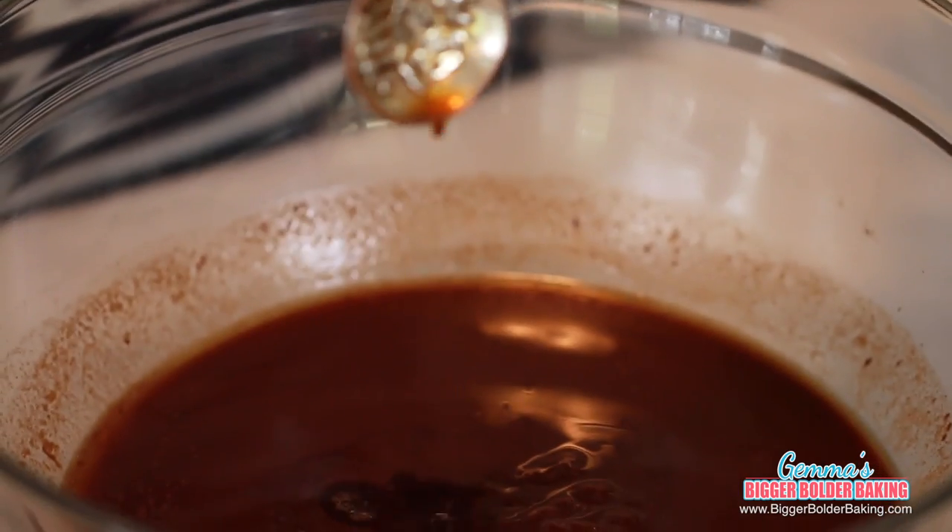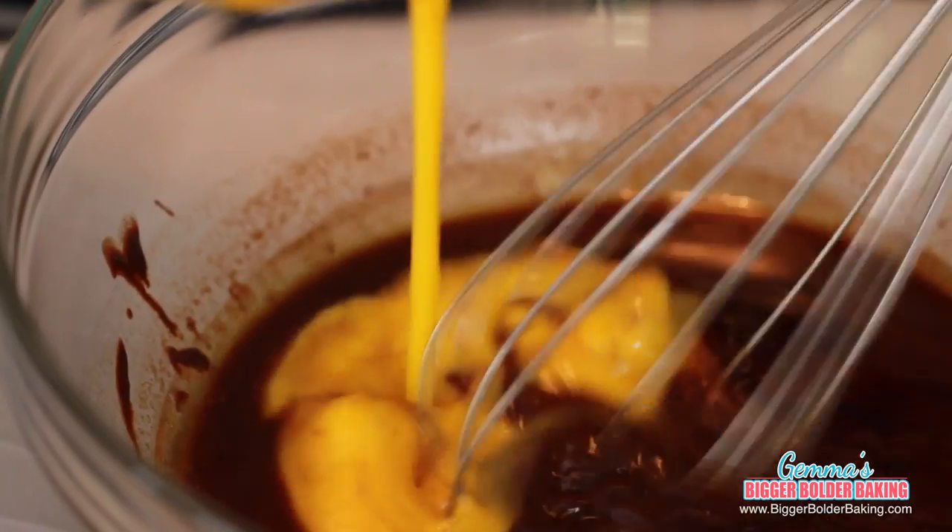Add in your vanilla extract and your beaten room temperature eggs, then whisk them all together until combined. When adding in the eggs, you want to make sure your chocolate mix has cooled enough so the eggs don't cook on top.